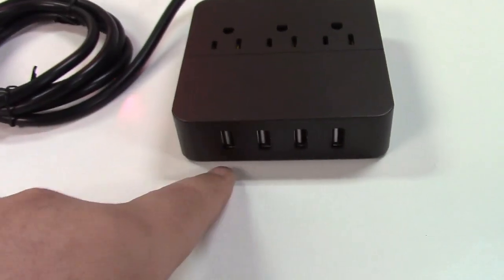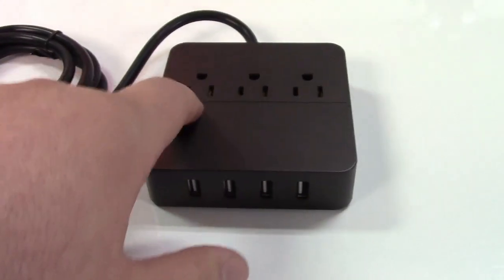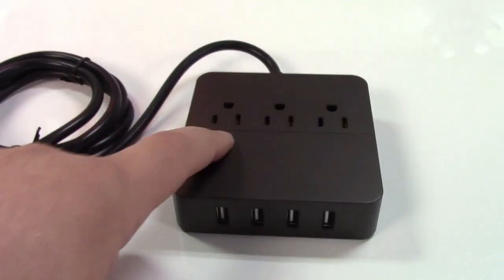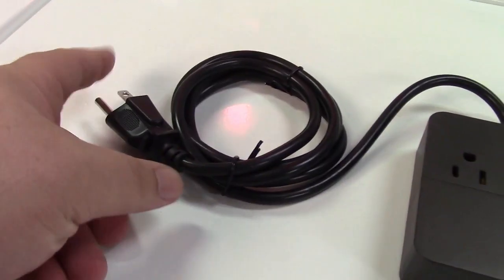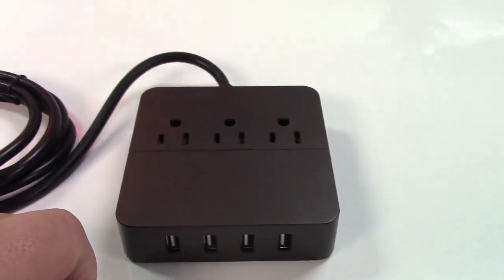You won't fry your phone or anything. This is auto-sensing, auto-switching for the input voltage. The outlets here will output the input voltage. So if you put 120 in, you'll get 120 out. If you put 240 in, you'll get 240 out.